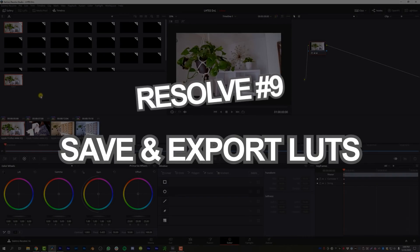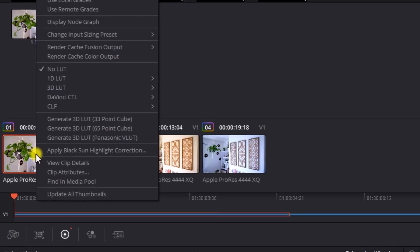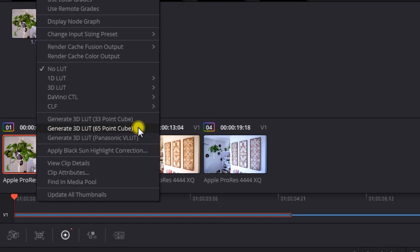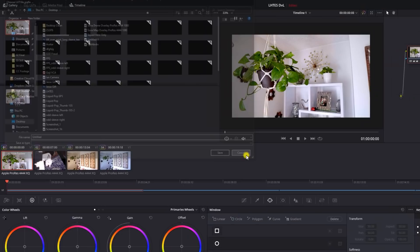Pro number nine of DaVinci Resolve is saving out LUTs that you can use in other programs. Right-click on a still image and go to 'generate 3D LUT' — either a 33-point cube or a 65-point cube — save it out as a file, export it, and even bring it into Premiere to use in Lumetri Color if you want. There are some limitations: if you do any selective color management, masking, or anything like that, it won't transfer over. So if you're transferring a LUT from DaVinci to Premiere, keep it relatively simple — basic adjustments, contrast, saturation, highs, mids, lows. Any masking or selective color effects won't transfer. But you can also use custom LUTs on a monitor when you're on set shooting.